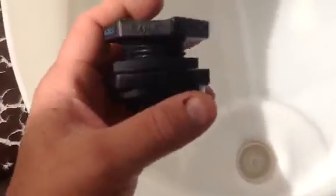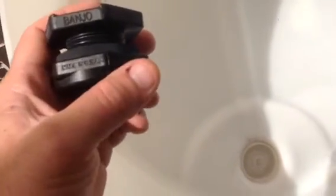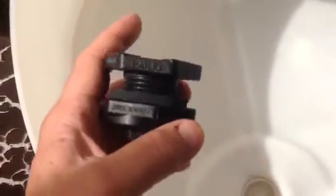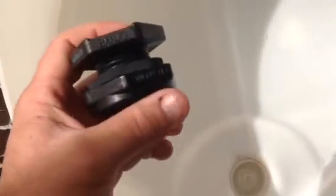A little over $6 a piece — I bought three of them and got all three for less than $20. I got it at Sprinkler World in Tucson. This is an excellent product. This is what you use to join your barrels together so you can use them.